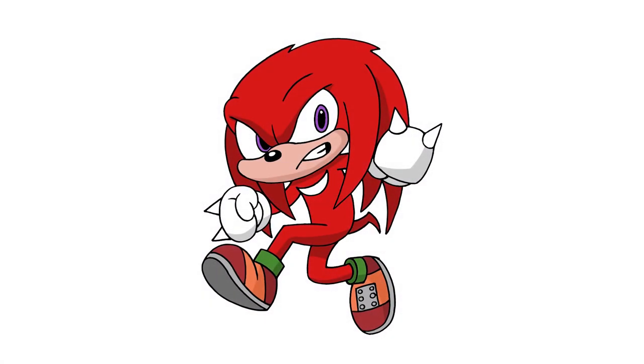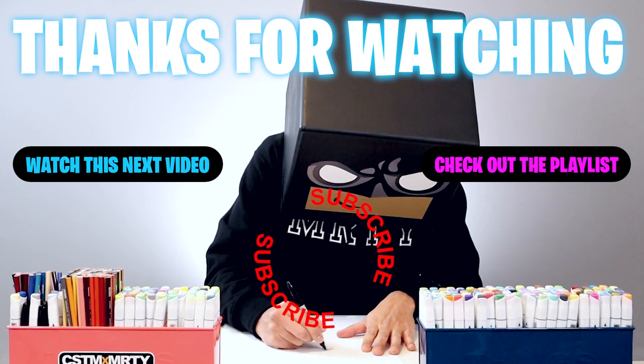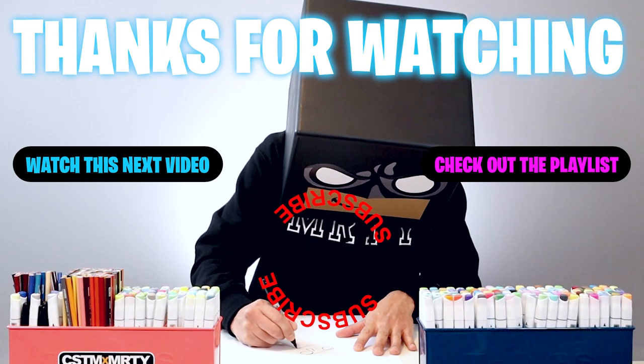And that's pretty much it — there's a drawing of Knuckles from Sonic 2. I hope you enjoyed today's lesson. If you did, please make sure you subscribe because I'm posting new lessons every single day. You can also drop your request in the comments below. I want to thank you for watching, and I'll see you again soon.